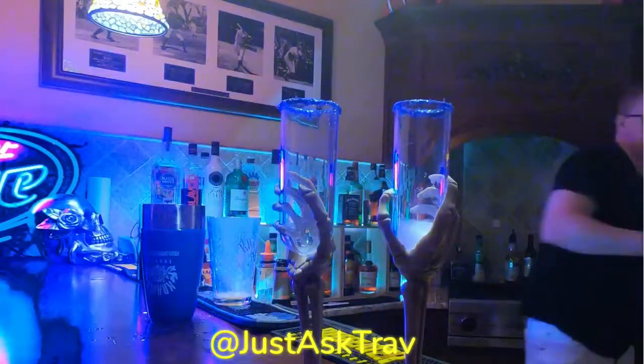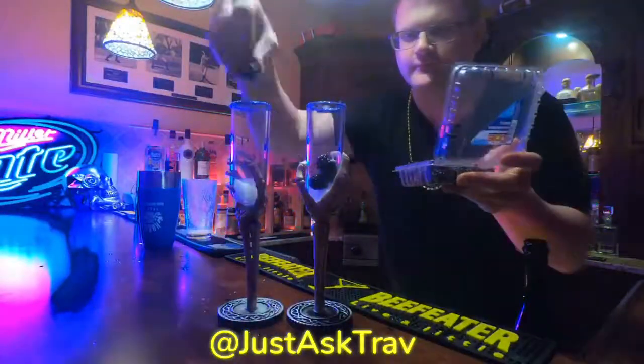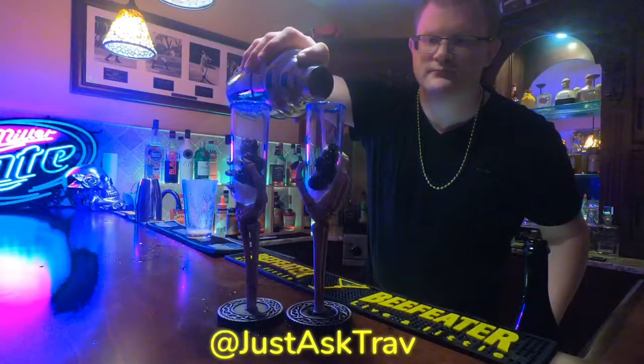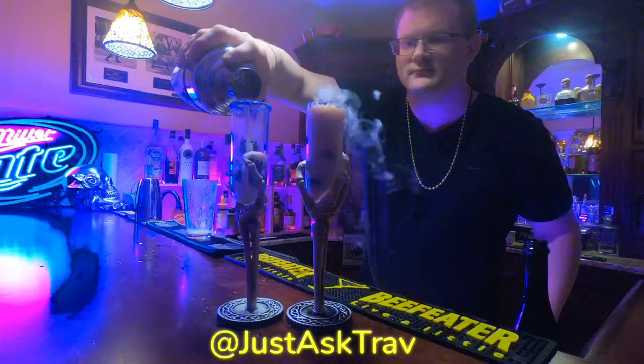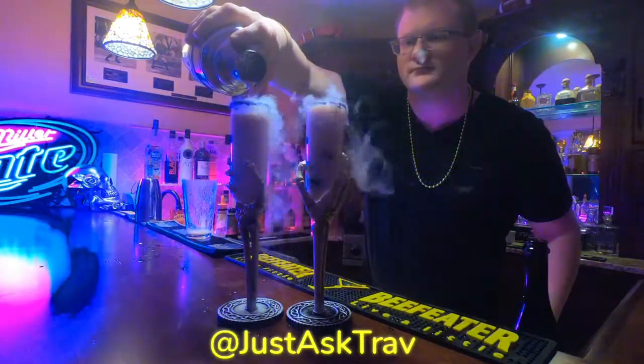Then go into your really cool looking shot glasses, which you've already rimmed with black sugar, with a little bit of dry ice — just a nice chunk on each — which you'll push down with some fresh blackberries. It's important to make sure you put something on top of the dry ice, because if you drink it or touch it, it will burn you. It's definitely not something you want to consume.